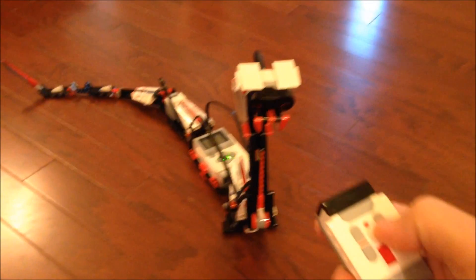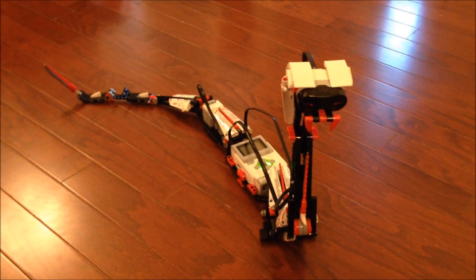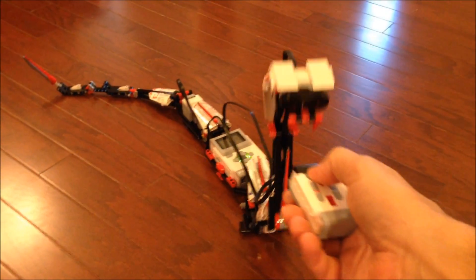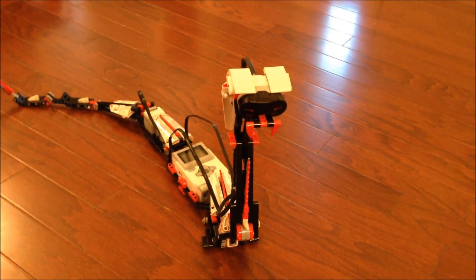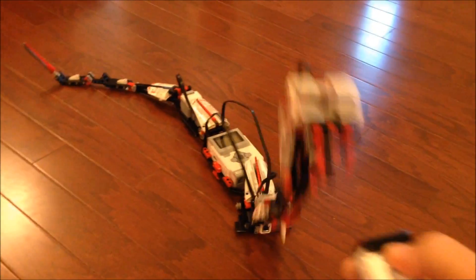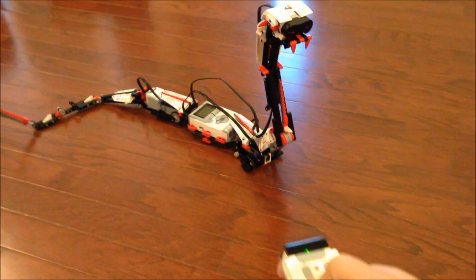You can also do different programs that they give you, or program it yourself. One of the initial builds, you just program it to strike at you whenever you put your hand in front of it. Right now it's not programmed to do that — I just make it do it manually. I think I recorded a video of that; I'll include it with this video when I edit it. When you run your hand in front of it, it would try to snap you — it would probably scare somebody. I just love it.